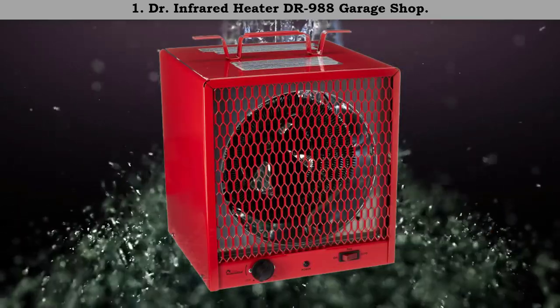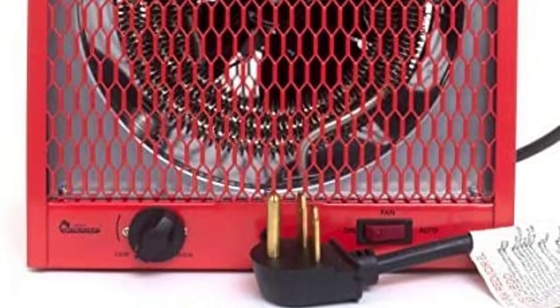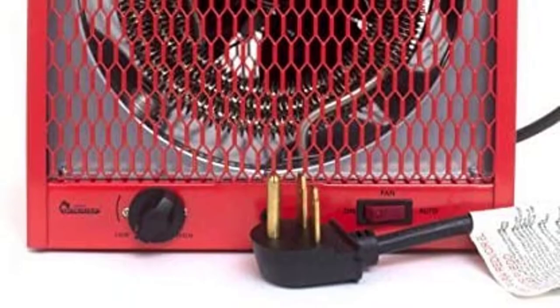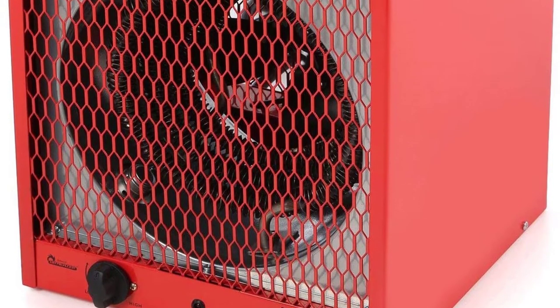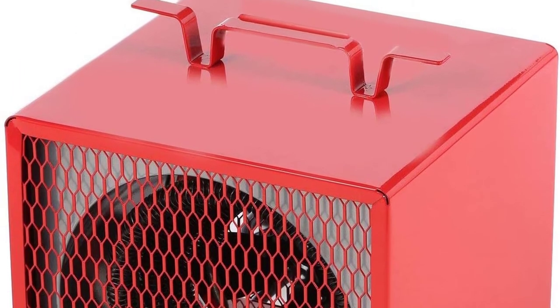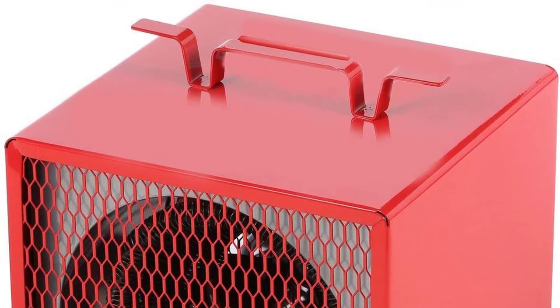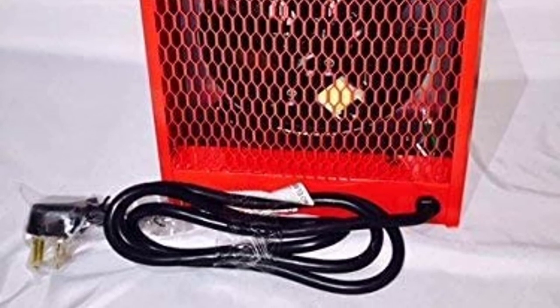Number 1: Dr. Infrared Heater DR 988 garage shop heater. This heater is suitable for an area of up to 600 square feet and features overheat protection. It comes with thermostat control so you can use it per your requirements. Keep in mind it requires a 220 volt plug-in, cannot be mounted on the ceiling, and is not suitable for household use. Thanks to all of you.